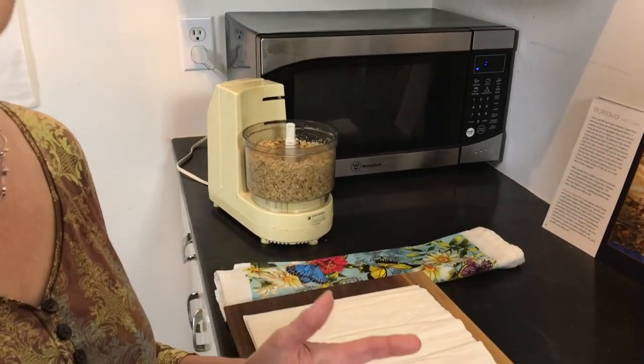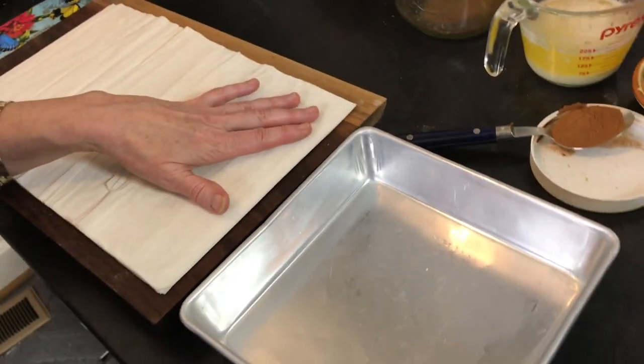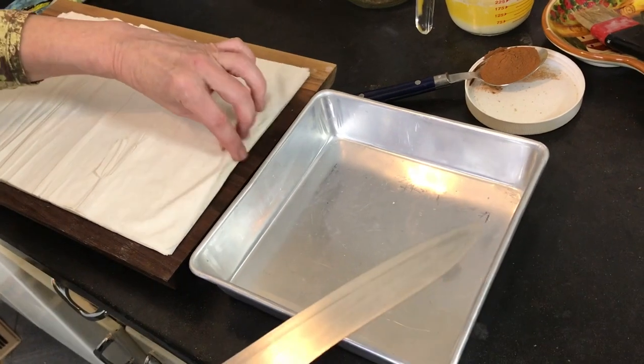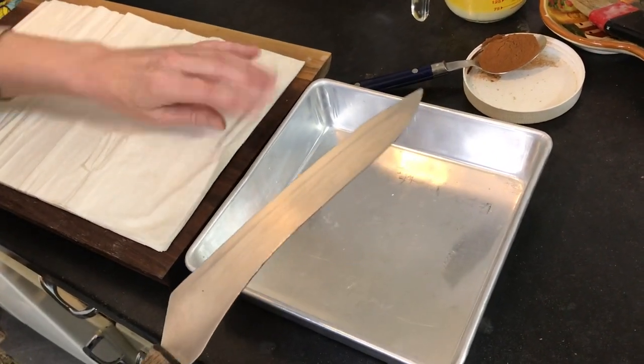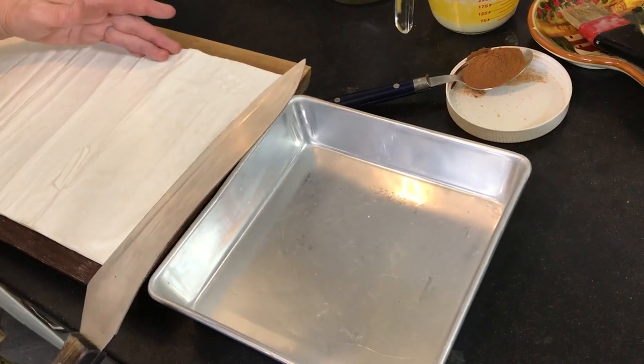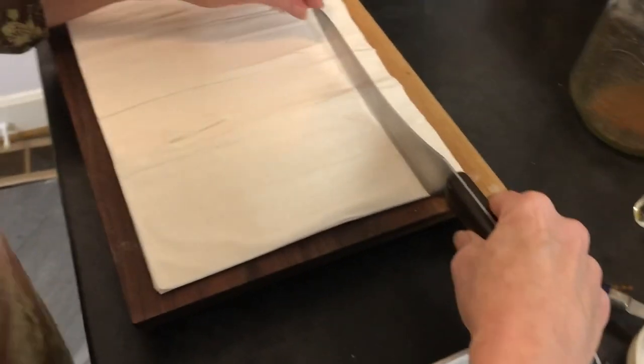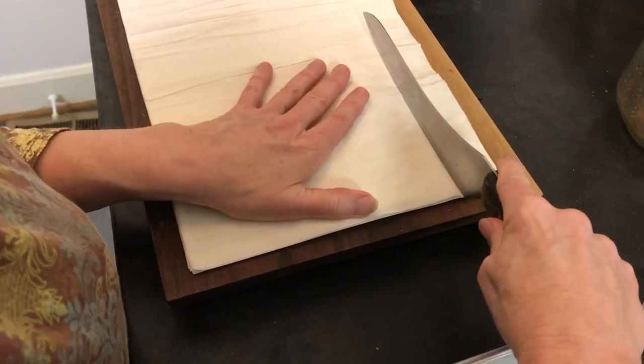It's amazingly delicious, so you wouldn't believe it. Right now I'm going to take this phyllo dough that's very thin and I'm going to cut it to approximately the shape of the pan. It's okay if it's not exactly right — it can be a little more or a little less, because it'll crimp around the edges.